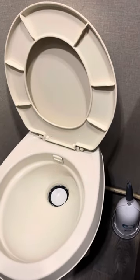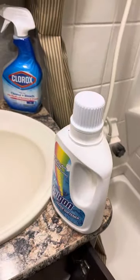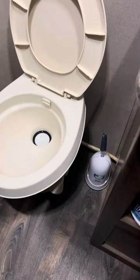If you have to empty the tank while you're on your trip, we treat our tanks with one cup of Dawn dish soap and two capfuls of Calgon and about a full bowl of water in the bottom of the tank.